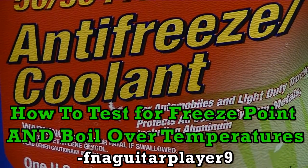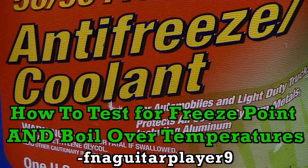Hey guys, today I've got a little different type of video for you. I'm going to step away from small engines for a minute and show you how you check your antifreeze in your car.